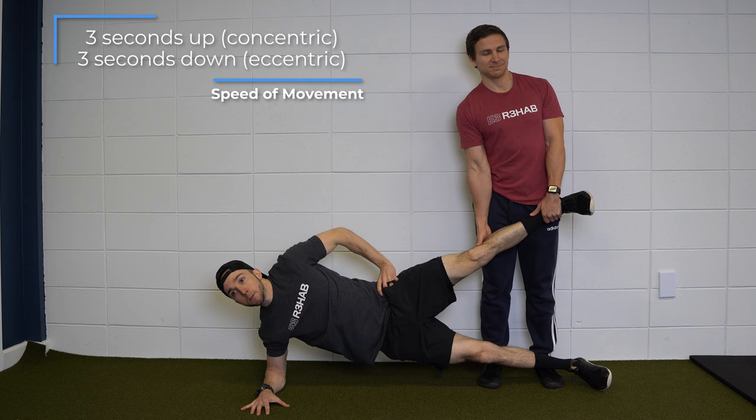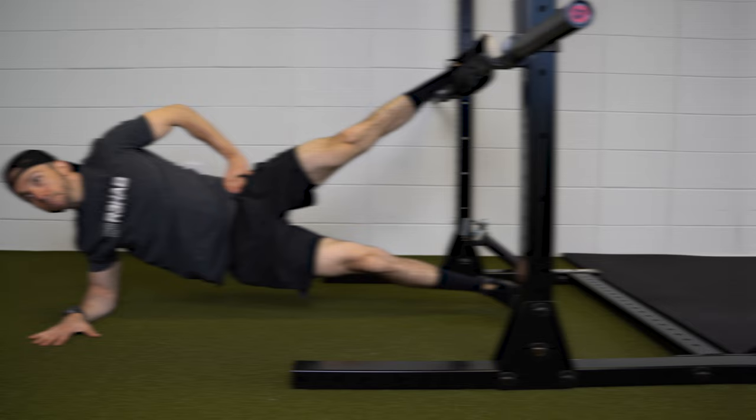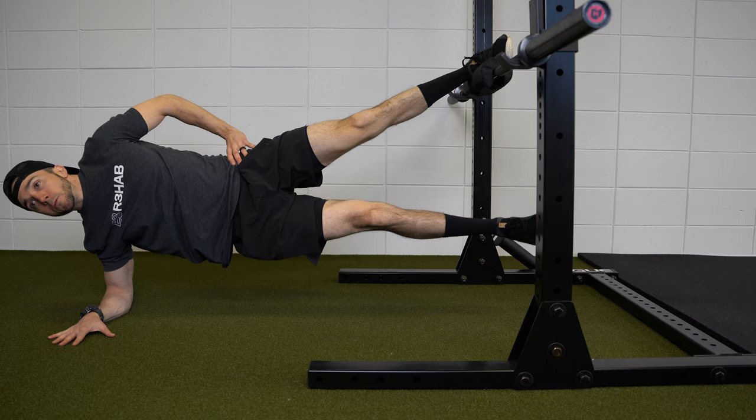The exercise can be performed independently using a barbell, bench, chair, or some other object, but to stay true to the research, the top leg should be positioned at an angle that's above parallel to the ground so the execution remains the same.